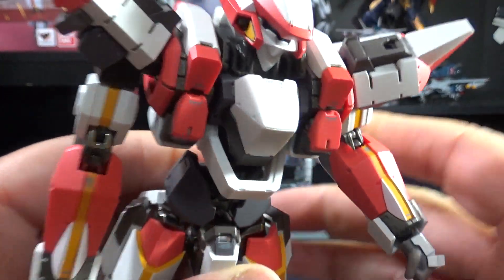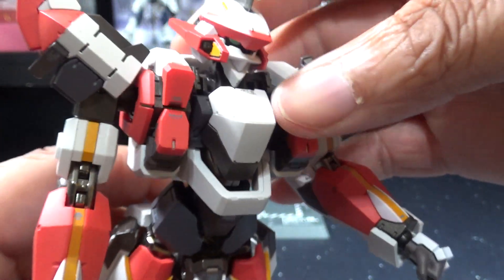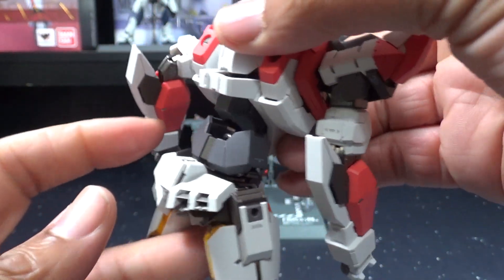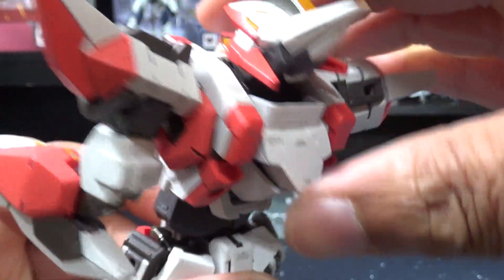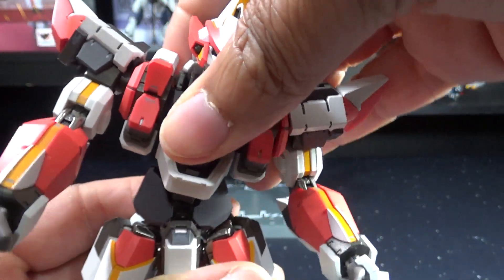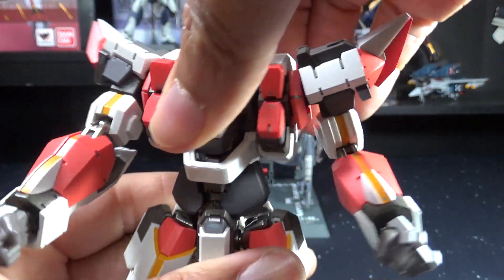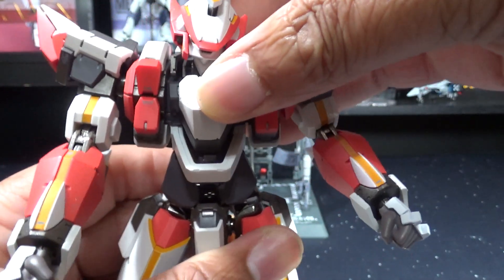Now let's look at the crunch. It can bend back and forward — the forward crunch is really well done. You can see the die cast detail; they put a lot of die cast in this figure in all the right areas to keep it firm and strong. Then you've got the side tilt and a swivel — not a huge range but more than enough to get any kind of pose you'd really need.